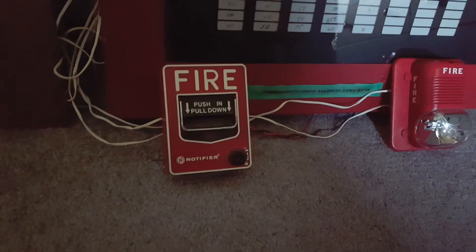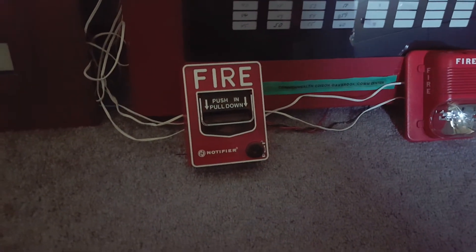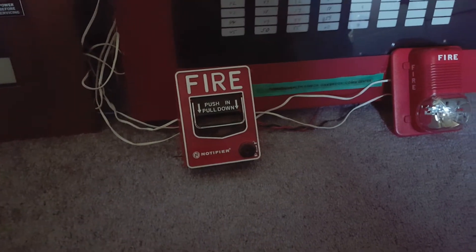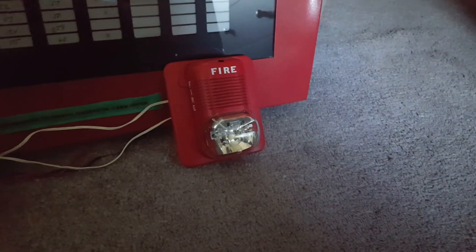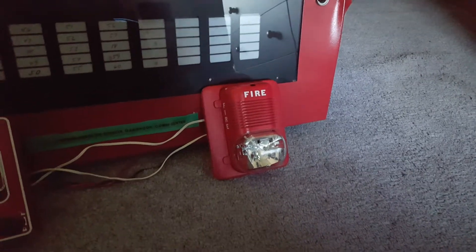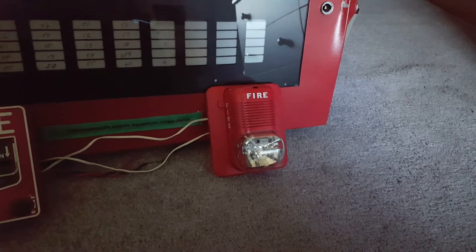I already had this pull station here from the last test, and I never actually pulled it in the last test — I did the manual evac — so I figured I would keep it here before I completely change everything. But everything else has been replaced. All of the other notification appliances I had have been put back in the pile, and I now have this System Sensor Spectre Alert Classic P1224 MCK Horn Strobe.